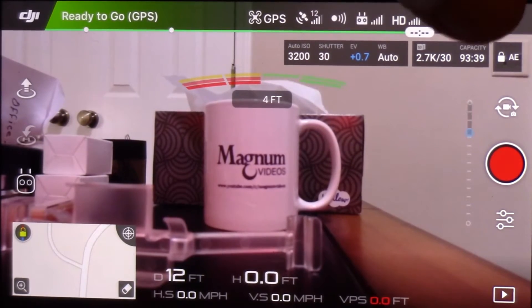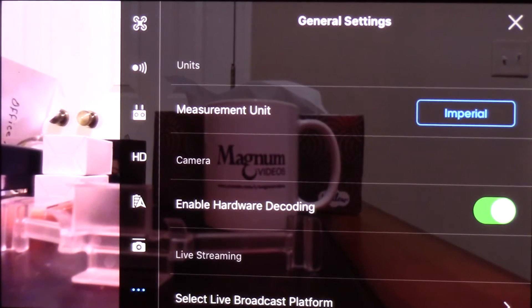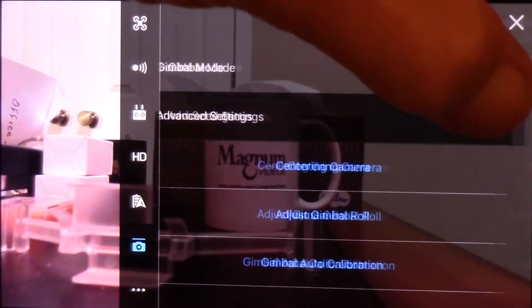So we're going to click the little three dots over here on the side, go to the camera settings down here, and then go to advanced settings over here.